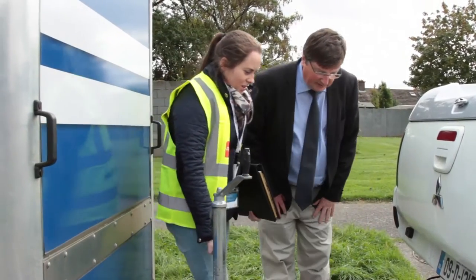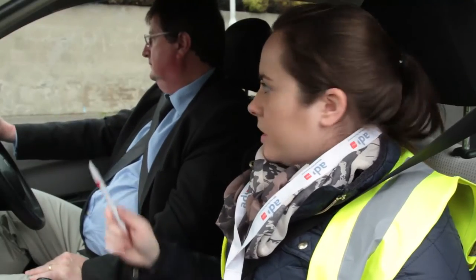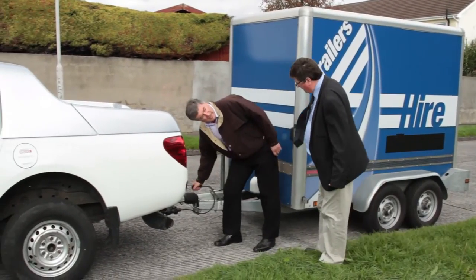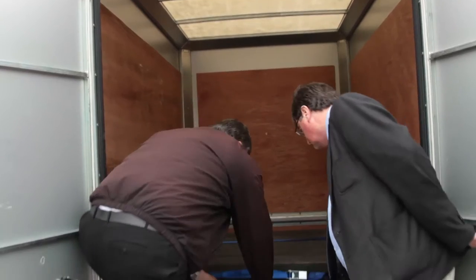Your ADI will prepare you for your test by teaching you best practice in relation to towing a trailer, and you will be guided by them as to how to get the most from practice outside of formal lessons. Remember, until you get your own full licence for towing, you must always be accompanied by someone who holds a full licence for towing trailers, and this individual should have plenty of towing experience.